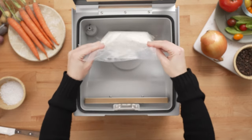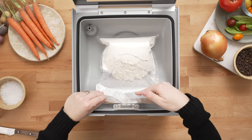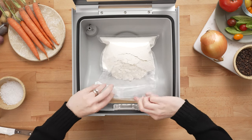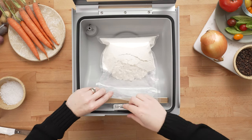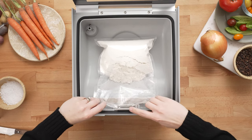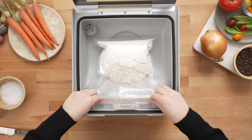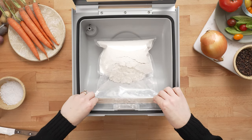All you have to do is lay your bag in the chamber. Make sure not to overfill it — you want to have about three to four inches of headspace on your bag. Lift up your pouch clamp, place the bottom layer of your bag underneath the pouch clamp, lower it in place, and make sure it's nice and smooth across the seal bar.